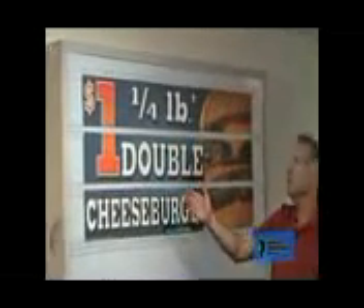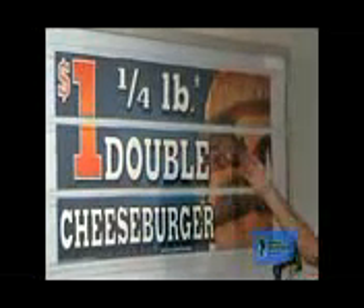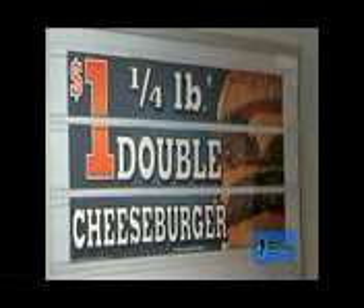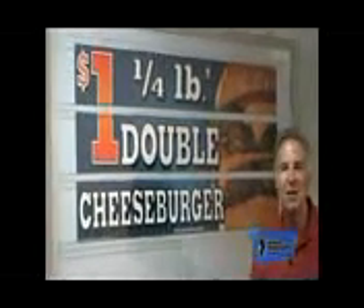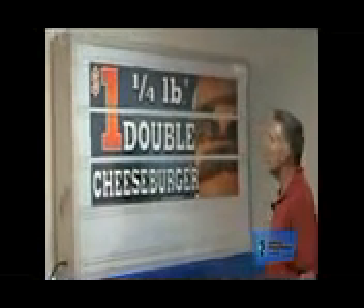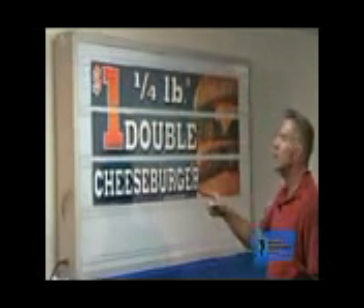Imagine this — 'quarter pound double cheeseburger, one dollar' in black letters. That's it. As opposed to this — you've got this beautiful, juicy sandwich. I mean, it looks like you could touch it. This is mouth-watering. This will create the impulse to purchase right from the customer's car. They'll see a sign like this and think, 'Quarter pound double cheeseburger, a dollar? I've got five minutes — I'm going through the drive-through. In fact, I'm getting two.' And this will bring them in.